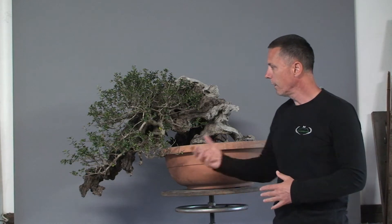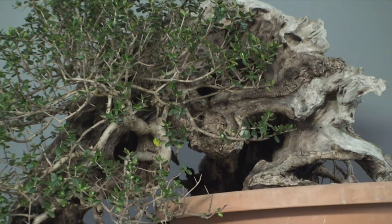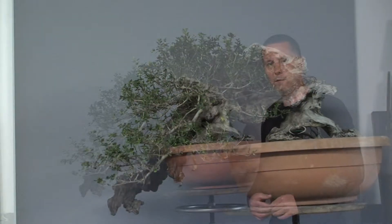So this bonsai will be a semi-cascade tree. The first main task will be the wiring and the setting of the fine structure of the crown, but as I said, now we will continue with cleaning the deadwood and applying lime sulfur, and later we will start wiring.